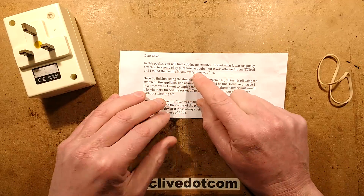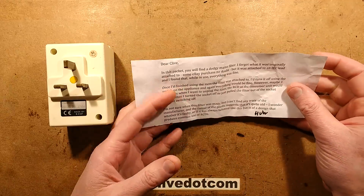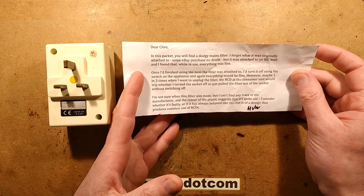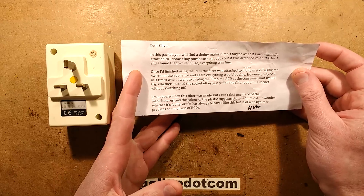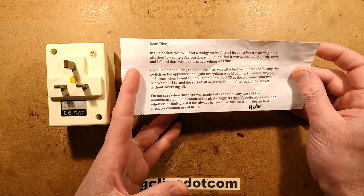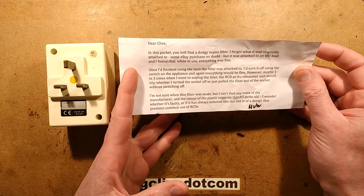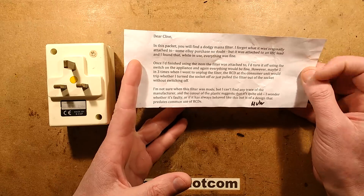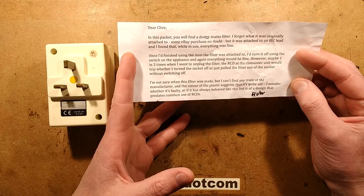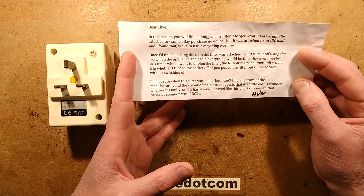Dear Clive, in this packet you'll find a Doddy mains filter. I forgot what it was originally attached to - some eBay purchase no doubt - but it was attached to an IEC lead. I found that while in use everything was fine. Once I'd finished using the item the filter was attached to, I'd turn it off using the switch in the appliance and again everything would be fine. However, maybe one in three times when I went to unplug the filter, the RCD at the consumer unit would trip, whether I turned the socket off or just pulled the filter out of the socket without switching off. I'm not sure when this filter was made but I can't find or trace the old manufacturer, and the colour of the plastic suggests it's quite old. I wonder whether it's faulty or if it has always behaved like this, but is of a design that predates common use of RCDs.